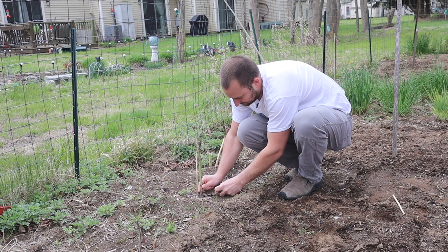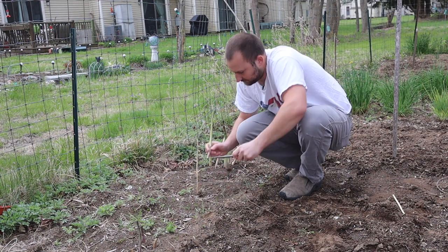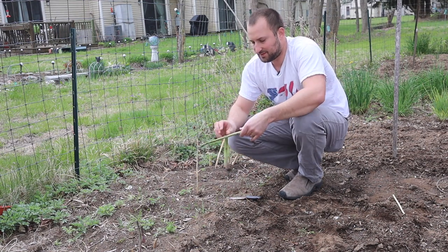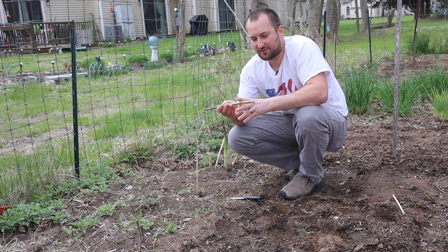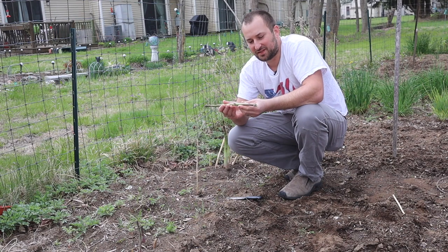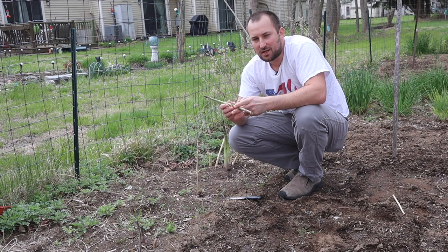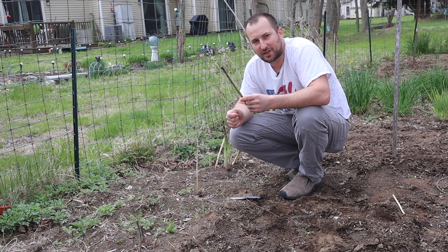You can snap the asparagus and it'll snap when it's ready. You don't want to have too much of the fiber because it's very tough and chewy, but you can use that for other recipes. Generally speaking, I'll cut these up and put them in my eggs for breakfast.